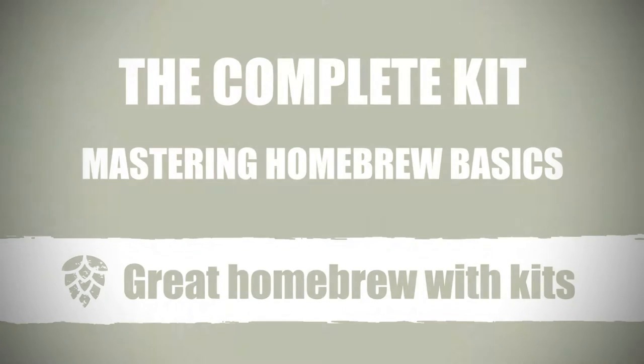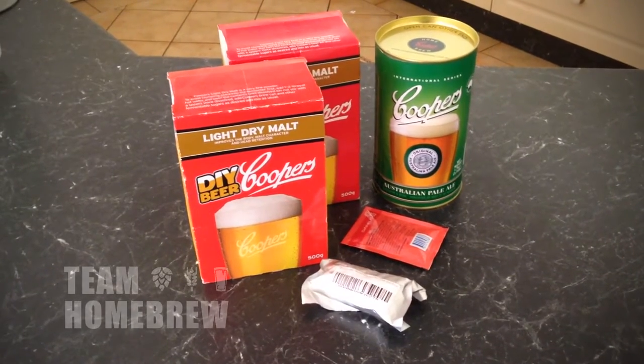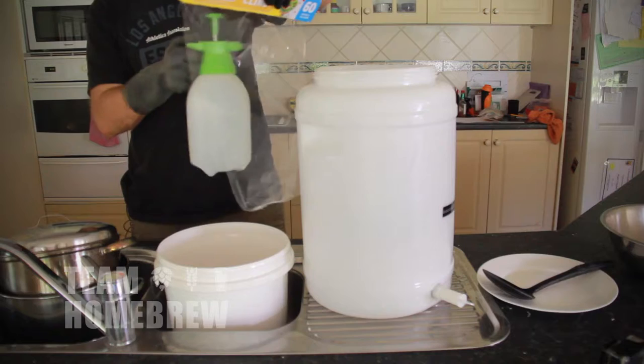My name's Rod Campbell from Team Homebrew. In this course I'm going to show you how to make really good beer with some basic principles and simple brewing techniques. If you're new to brewing or you want to improve the kit beers you're doing at the moment, you're in the right place.